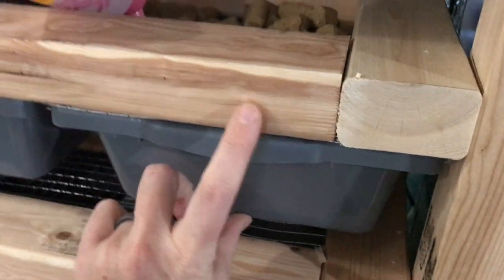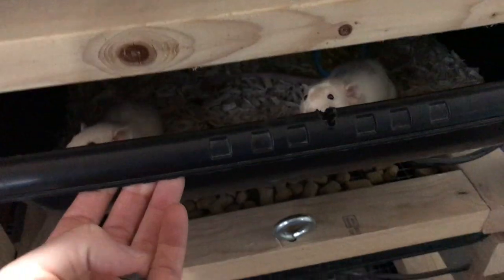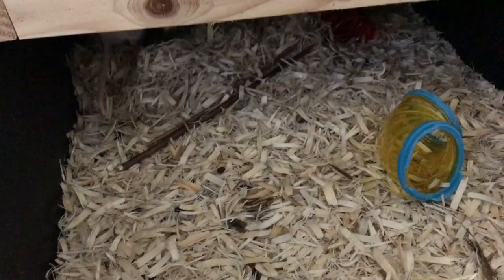These bins are really good because they're very shallow, so the babies as well as the mama don't have to put in much effort to get up and reach food and water. Now let's show you some of our new female rats that I picked up.